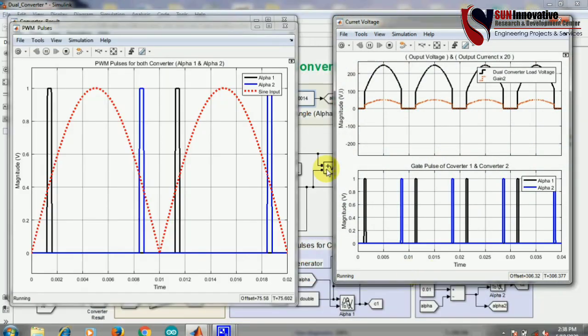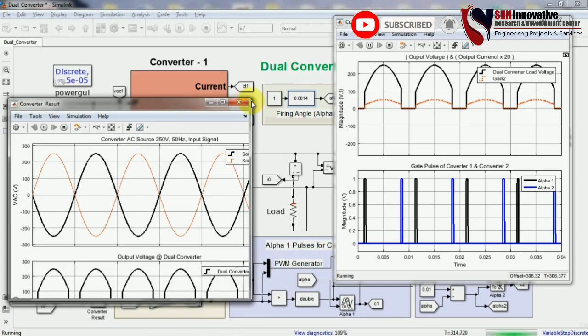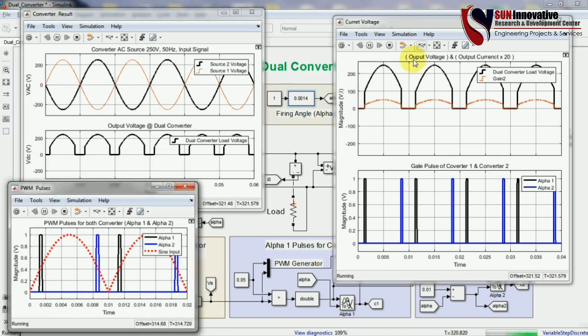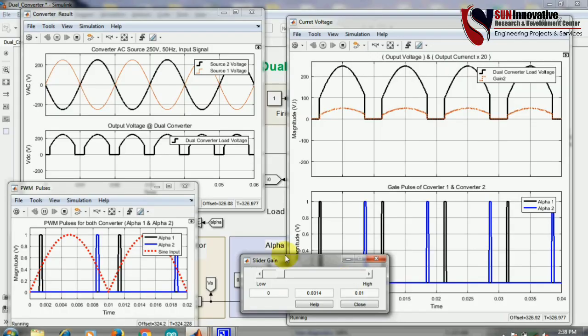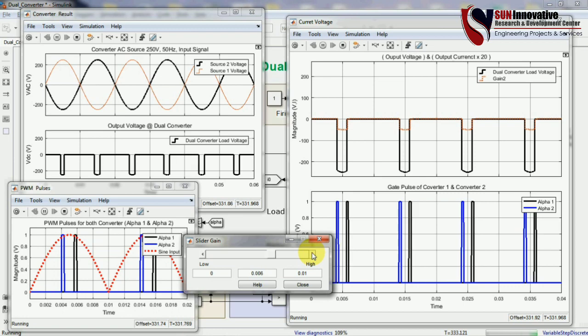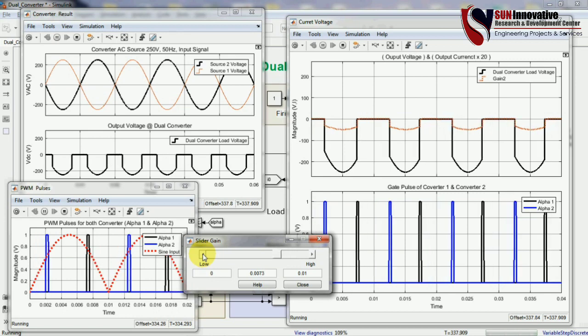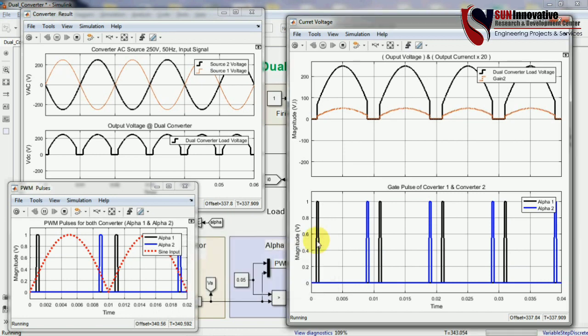Adjusting the screen values for better visibility, the slider gain is adjusted and you can see alpha 1 and alpha 2 adjusting the output voltage and current according to the four-quadrant operation. This is all about the four-quadrant operation of the dual converter. Thank you very much for watching — please share and subscribe to this channel for better support.